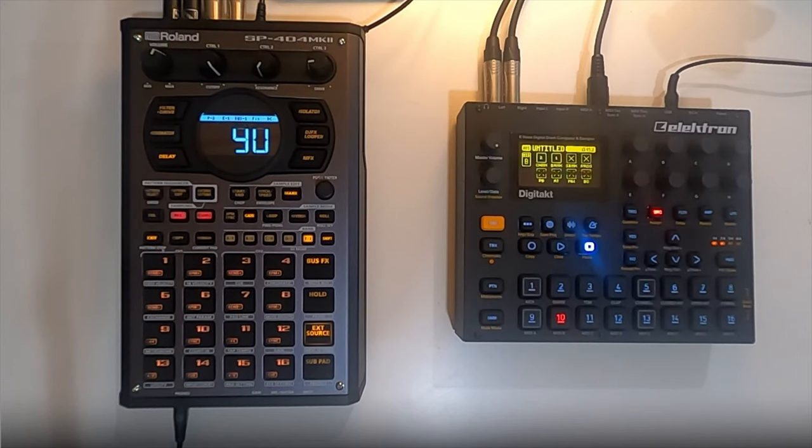Hey guys, this is a short video of how to sync the SP-404 Mark II to the DigiTakt. I got this idea from Chris Galactic Beats, another YouTube user, who used his DigiTakt to sync to an SP-404SX, and I thought I should try the same. Since some of the sequencing capabilities in the Mark II, I'm not really a fan of just yet.